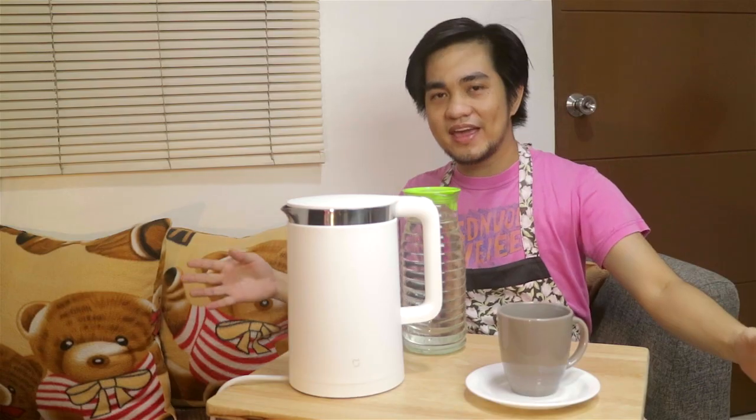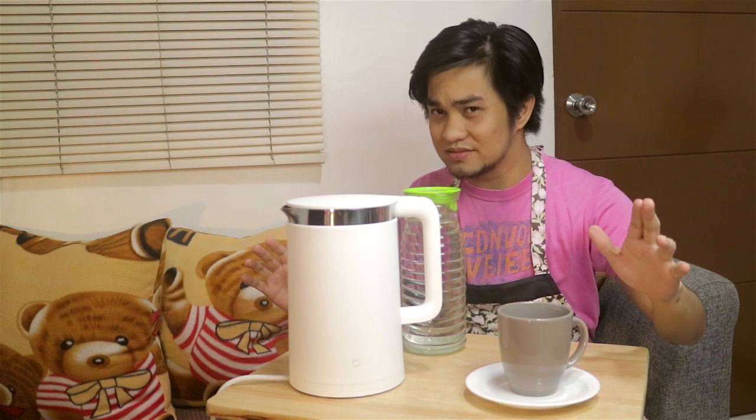Welcome to another cooking item special and today, yes today my friends, we are going to boil water. Isn't that exciting? Are you ready?